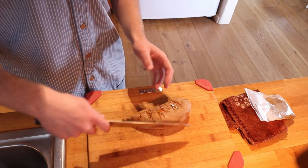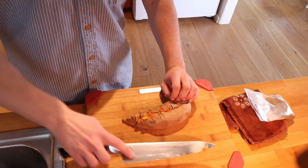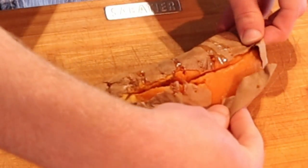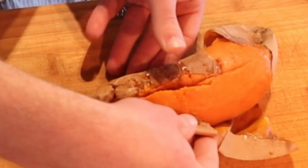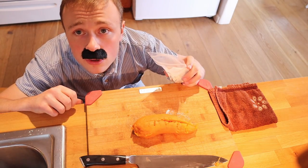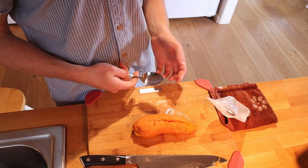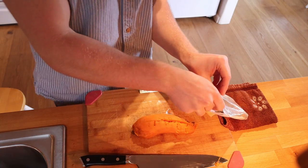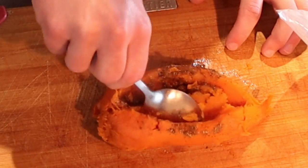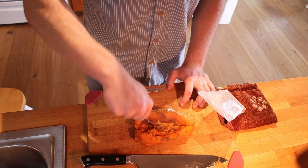With your knife and your sweet tater, simply slit her right down the middle. Now I'll be quite honest, this sweet tater ain't the prettiest, but that ain't nothing a little razzle dazzle won't fix. With your garam masala, give her a little sniff — I reckon a teaspoon, give or take, will do us quite fine. Don't be afraid to mush her up a bit. There she is.